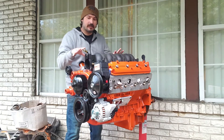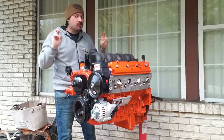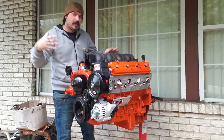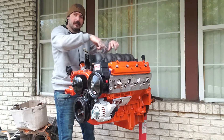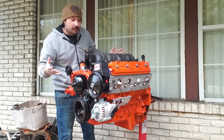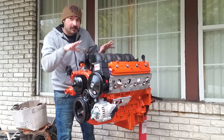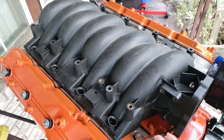Today's video is going to be on LS6 intake fitment issues. If you have a 5.3, 4.8, or 6.0, you could have fitment issues if you want the four-point steam coolant vent tubes or an aftermarket one. So let's jump into it and I'll explain how to fix that using this LS6 intake as a demonstration.